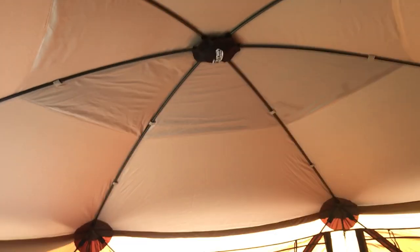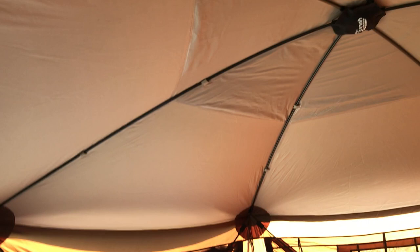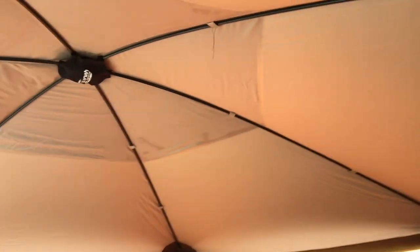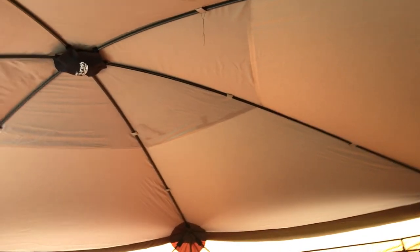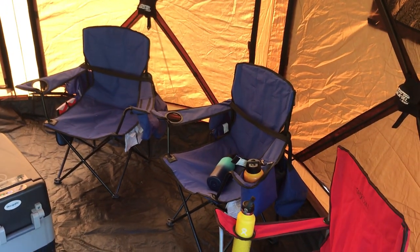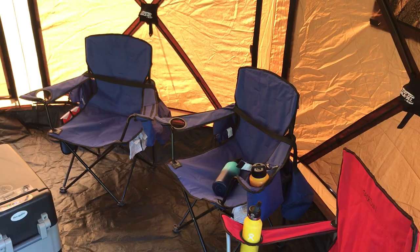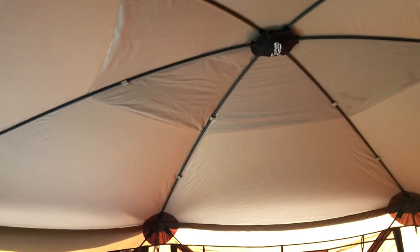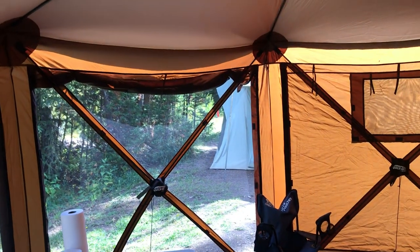What ends up happening — come here to the inside of the tent, let me open the door here — the ceiling is dark. It does not let any of that sun or heat radiation come through, and so it makes the inside of the tent be completely in the shade, 100% shade. You don't get all that solar heat coming through the roof anymore.